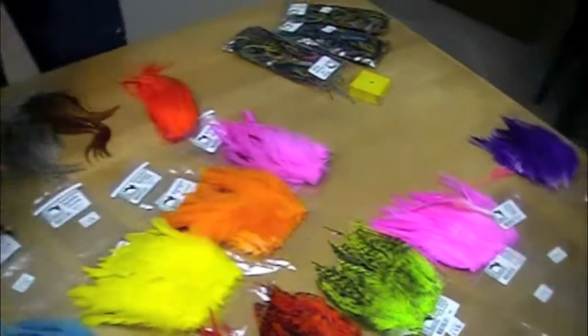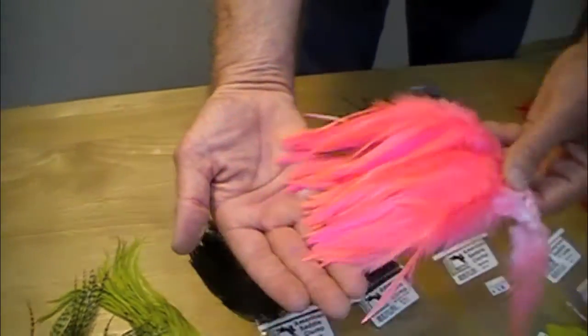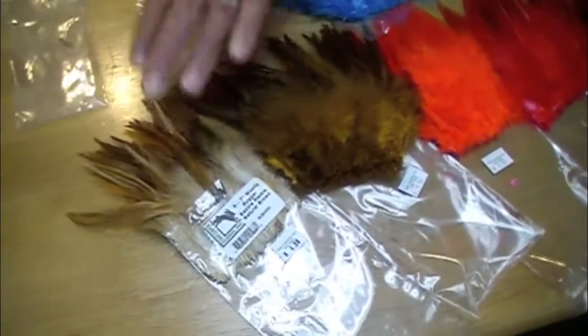Look at those beautiful feathers. By the way, the fish like them too. Hot pink, red, hot orange, fiery orange, natural brown.